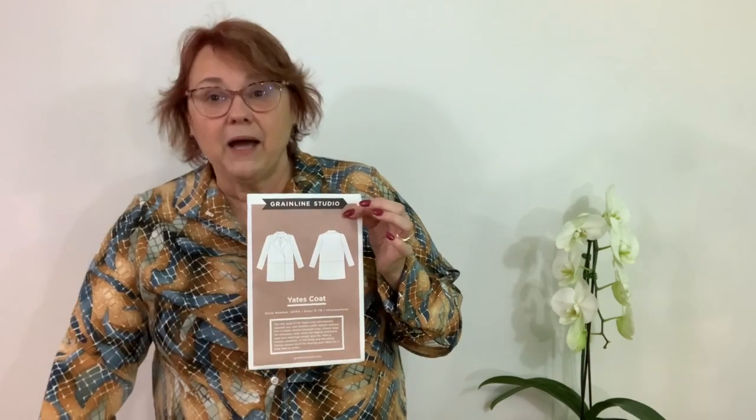Let's take a look at the supplies you're going to need — I'll list them all in the description below so you don't have to take notes. First off, you need the Grainline Studios Yates coat pattern. The pattern comes with a fabulous book — no more little sheets of paper floating around. Because this coat is a double-breasted front with no buttons, it has snaps. So if you're worried about buttonholes, no fear — big snaps and you're done.